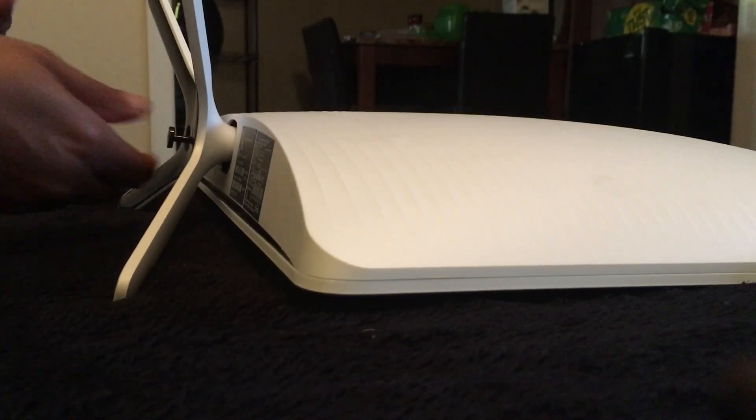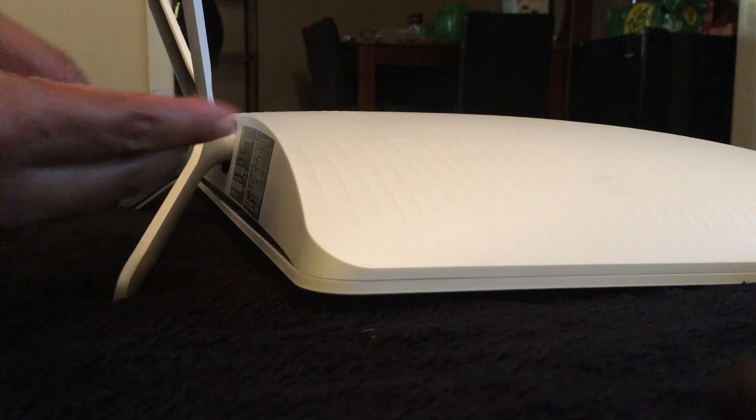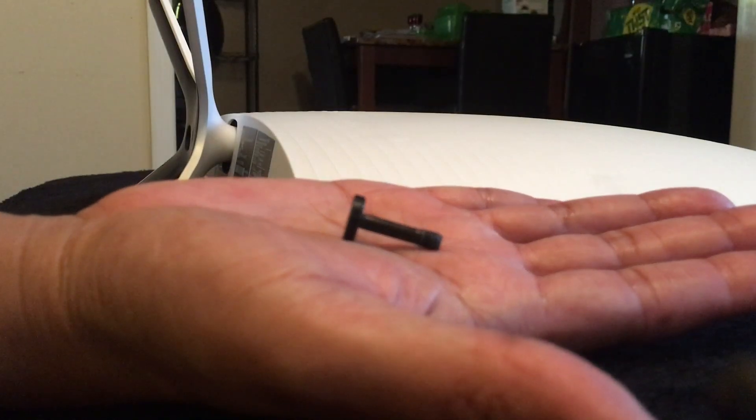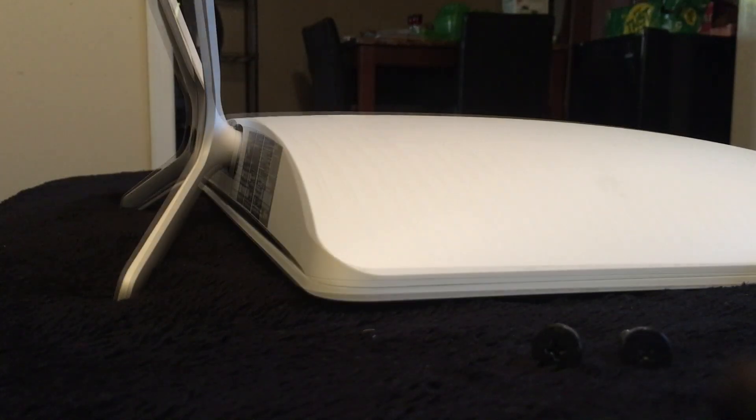I'm going to finish unscrewing those with my hand because they're very long — about this long, as you can see. That's one of them, so I'm gonna unscrew the other one and I'll be back.